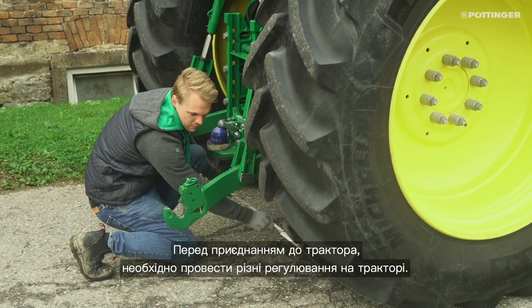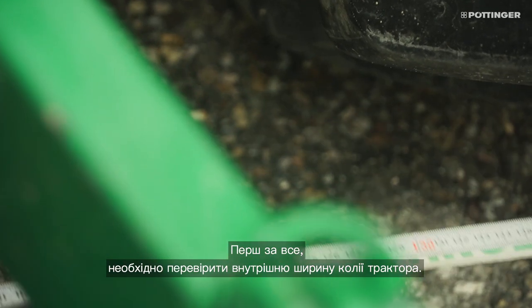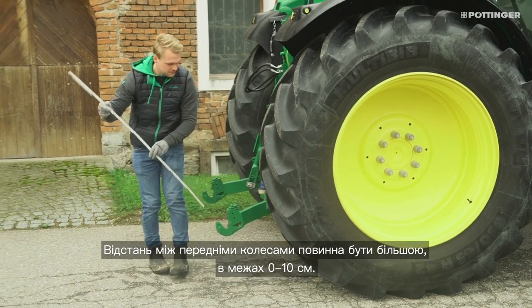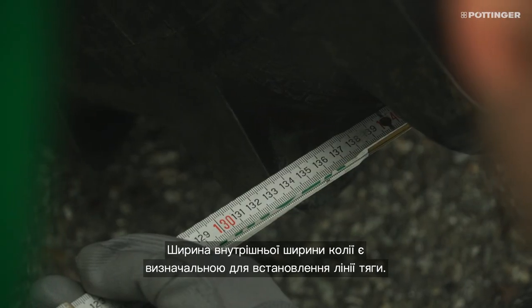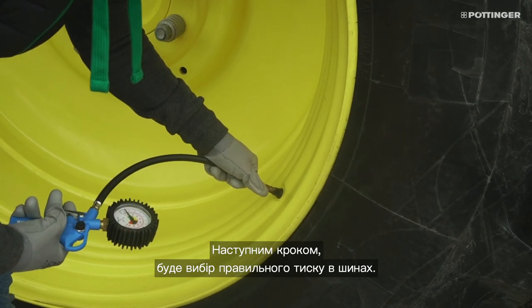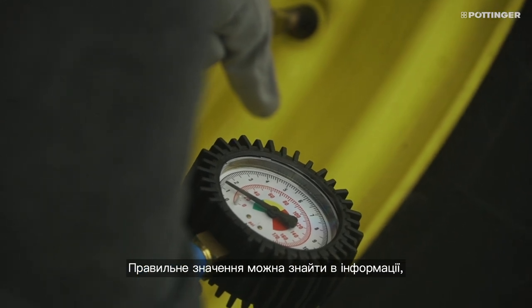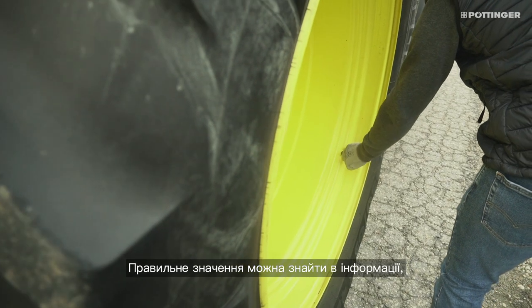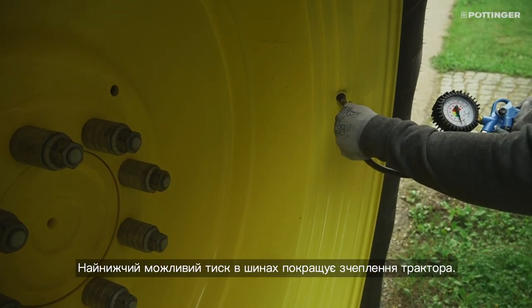For attaching the plow, different settings must be made on the tractor. First of all, the inner tire distance of the tractor must be checked. The distance between the front wheels should be 0 to 10 cm bigger than the rear wheels. The track width is significant for the drawing point. The correct tire pressure must be selected — both sides must have the same pressure. The correct value must be selected from the tire manufacturer specification. The lowest possible tire pressure improves the traction of the tractor.